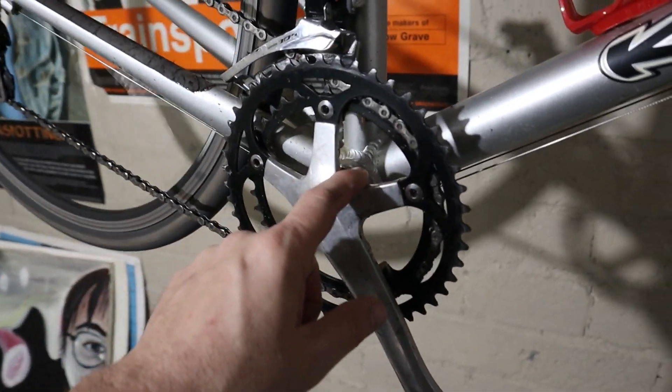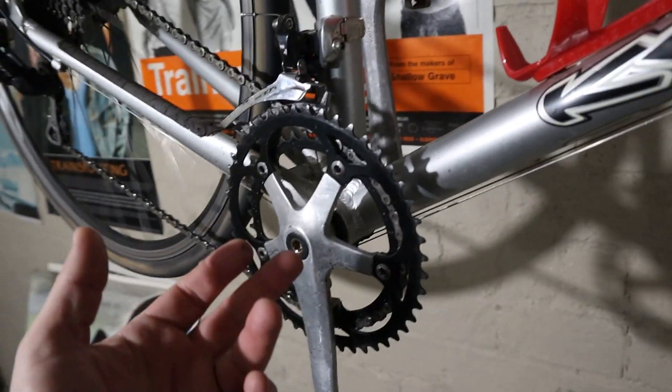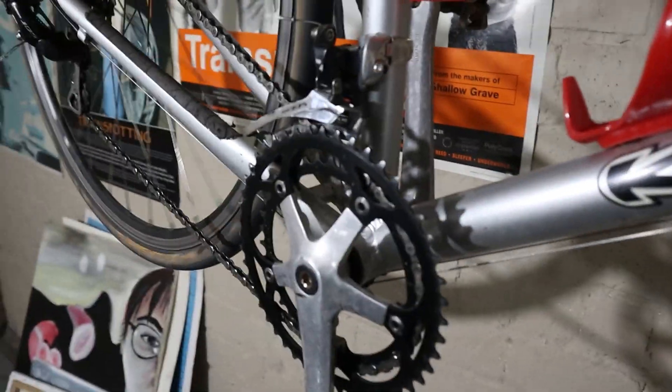I can make it quite a bit lower by swapping to a compact crank, and that will help quite a bit. It won't hurt me at all because the compact crank is like 34-50 and I'm not going to need that big ring anyway.